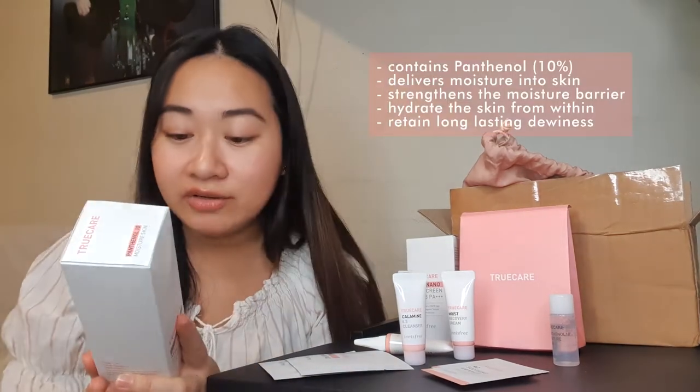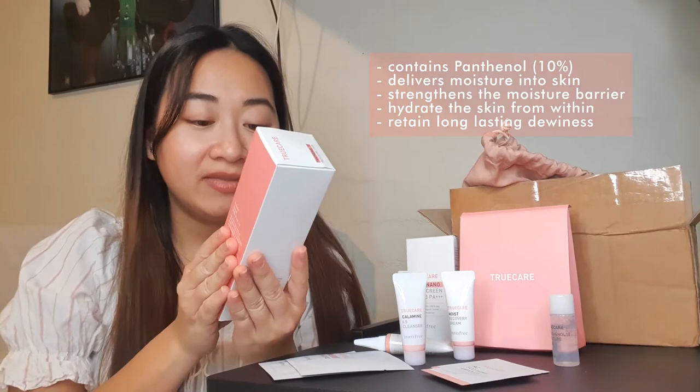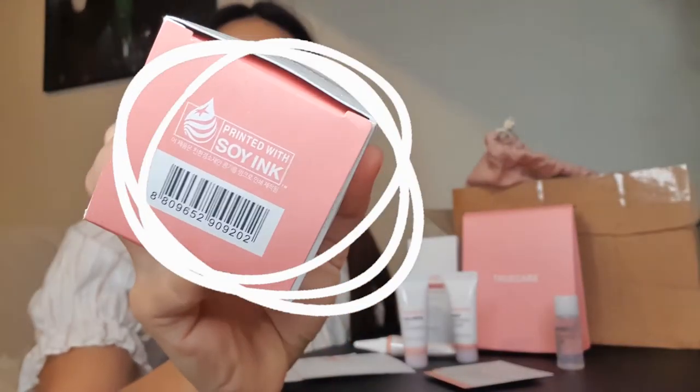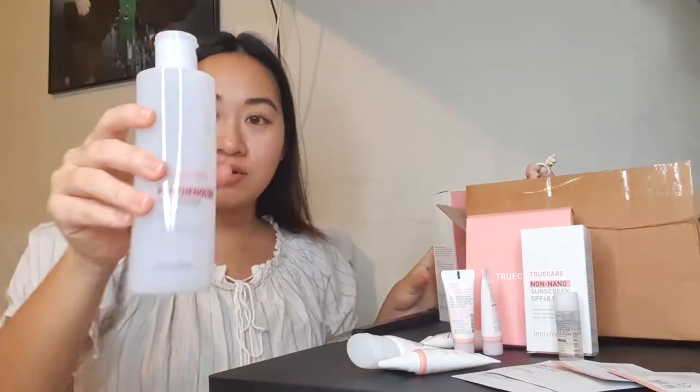It says on the box: Panthenol 10% delivers moisture into skin and strengthens the skin's moisture barrier. It helps to hydrate your skin from within while retaining long-lasting plumpness. My first impression just right off the bat — I noticed something about the packaging. When I checked, yes, the packaging is printed with soy ink. You always get that feeling when you touch a product that's probably printed with soy ink, and I was right. This one's full size — yes!